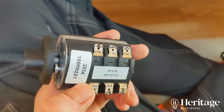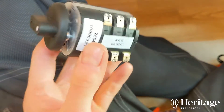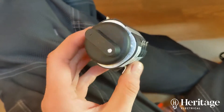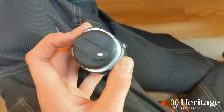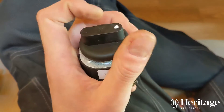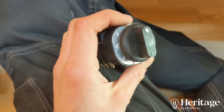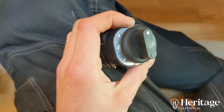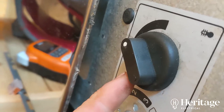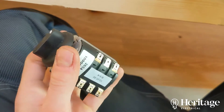So what we've got here is a mechanical timer. The supply comes into this, and this then dictates whether the coals are on or not. With this timer set at zero, there's no longer that ticking sound — nothing will happen even if we set the thermostat.